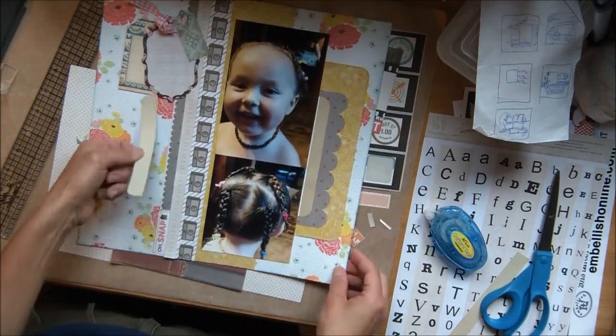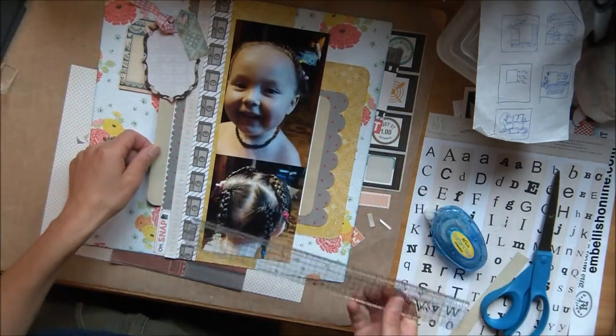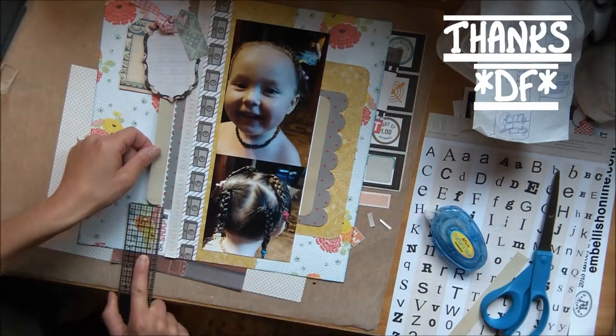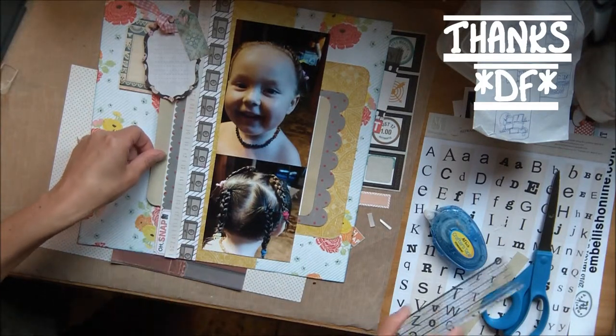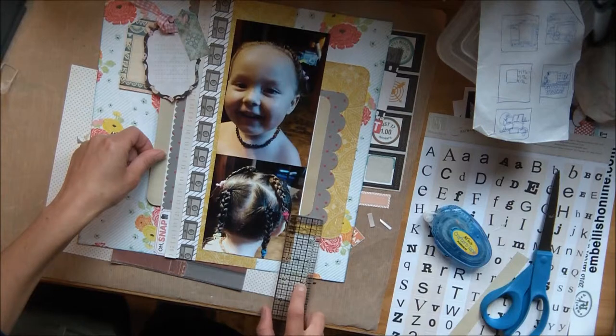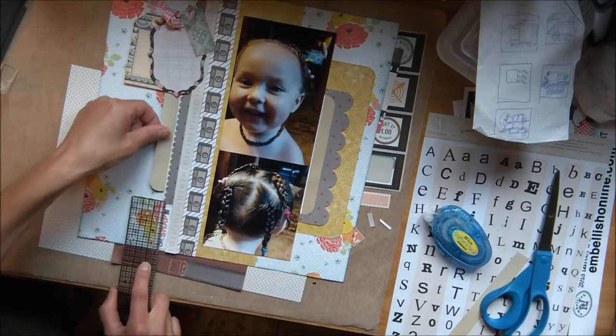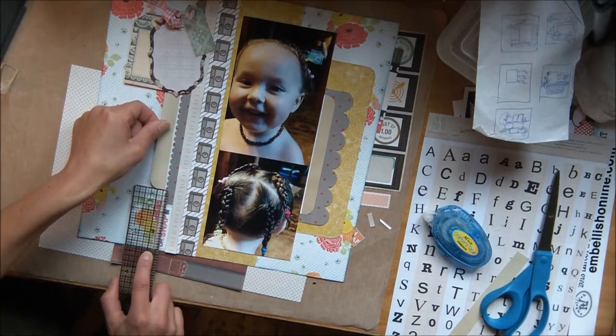So usually I would just kind of eyeball this and that's what I started to do, but then I remembered I have this incredibly handy Tim Holtz clear ruler which does have numbers on it, but I like it because it has a grid on it that makes it really easy for me to use. I can just line it up on the paper with the lines that are on the ruler and I love that I don't have to do any math.